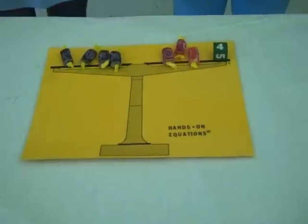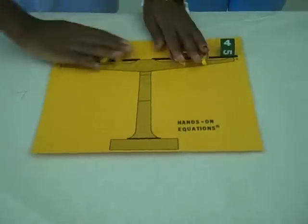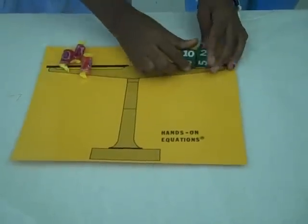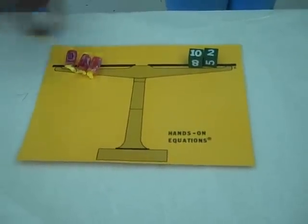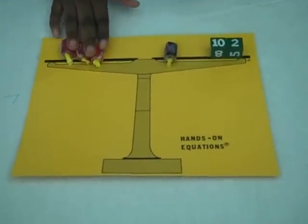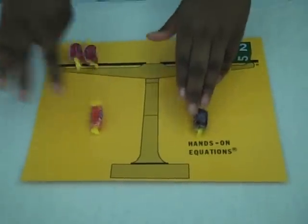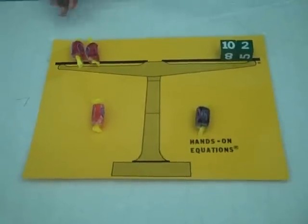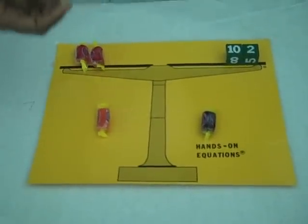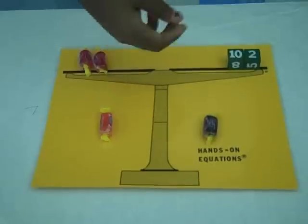That was fun. Let's do another. Let's do 3x equals x plus 12. That one looks easy. So there's 3x on this side and 1x on this one, so when we take away from each side, x equals 6. And when you add up 6 plus 6, it equals 12. So 12 equals 12.